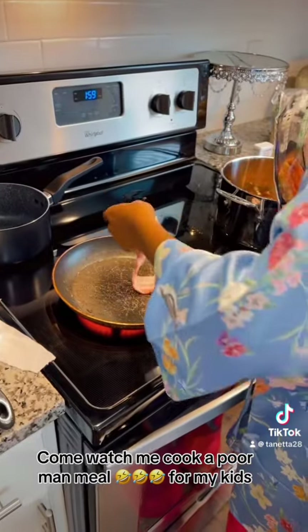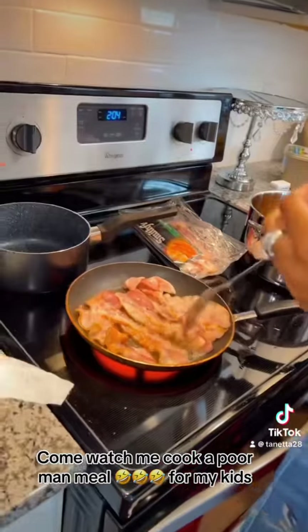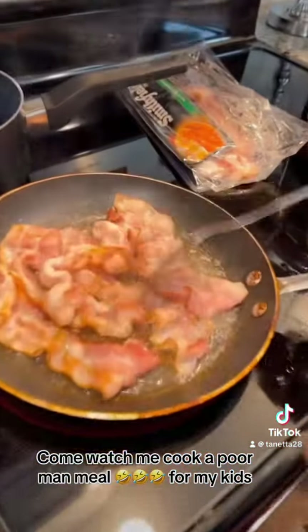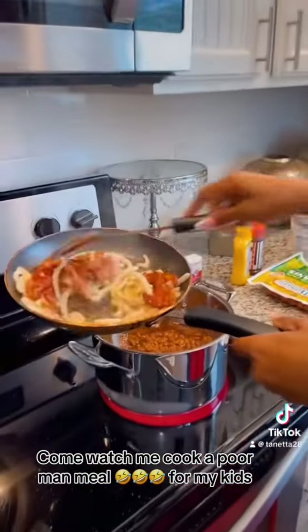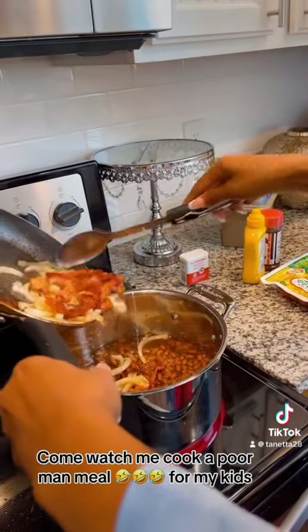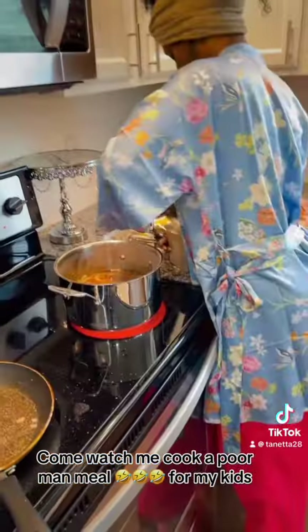Got to fry my apple bacon. Got to have that bacon. Got to stir it up real good, turned over. My son always wants to annoy me no matter what I'm doing. Stirring up my bacon with my onions, getting it all up in that grease. Let me tell you something — if you ain't got grease in your food, then you ain't cooking. If you ain't got grease in your food, then your food ain't good.